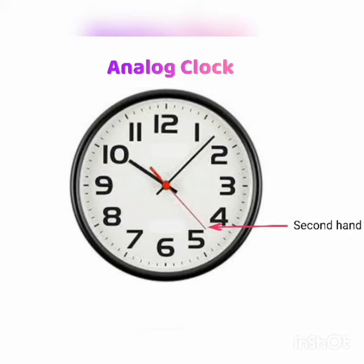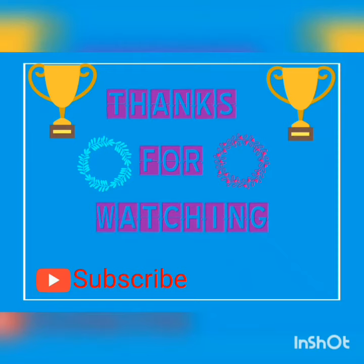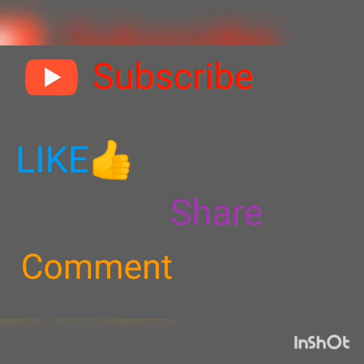Some clocks have another hand which moves very fast around the face of the clock, and it is thinner. This is the second hand.